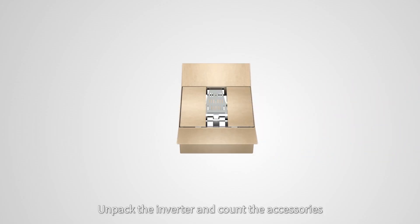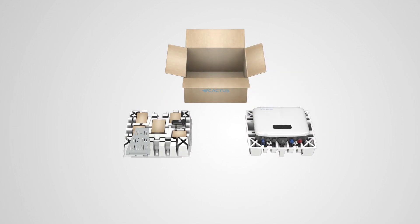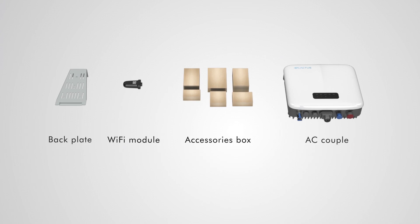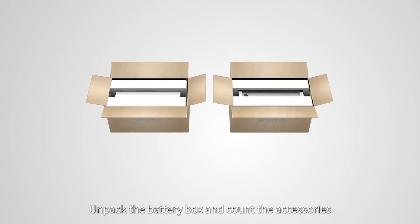Unpack the inverter and account for the accessories. Unpack the battery box and account for the accessories.